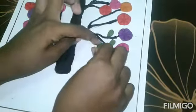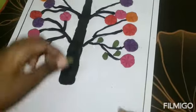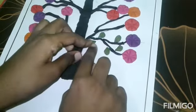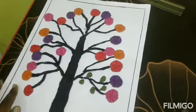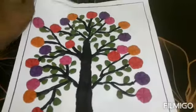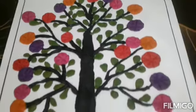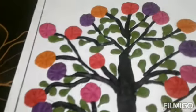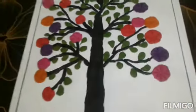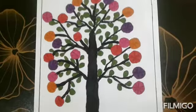Now we'll mix the clay in the same way. Now the sides are done. Let's go to the next step — this is great.